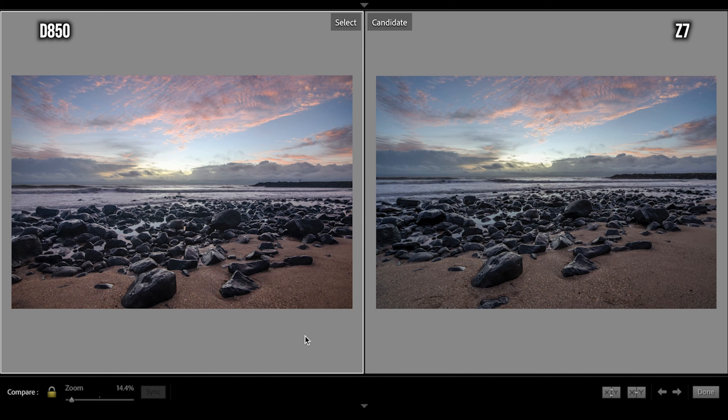The takeaway from this test is that the D850 shoots more true-to-life colours straight out of camera on auto white balance, whereas the Z7 has that slightly cooler tinge. The Z lens made the difference in sharpness — it's got sharper definition around certain parts of the frame. That's what the images look like out of both cameras.